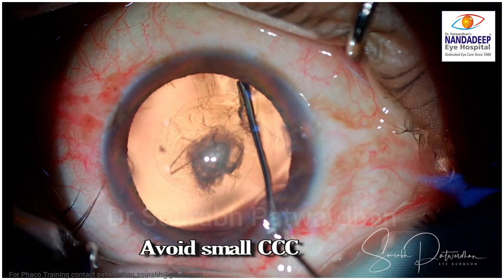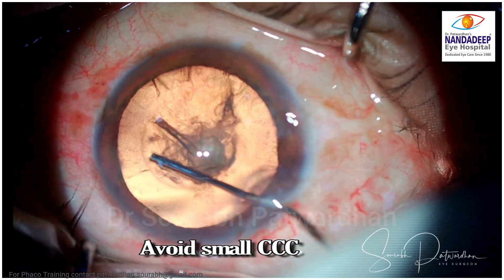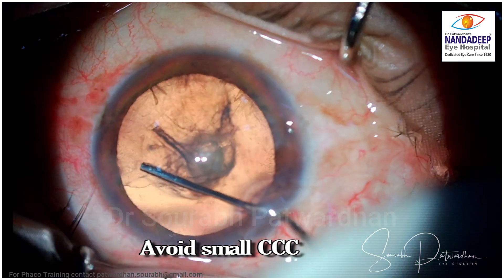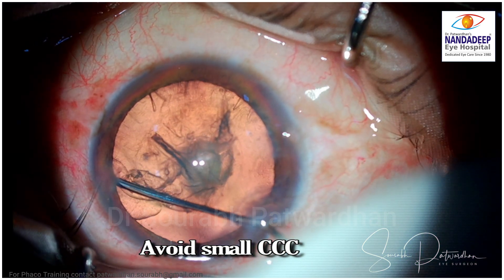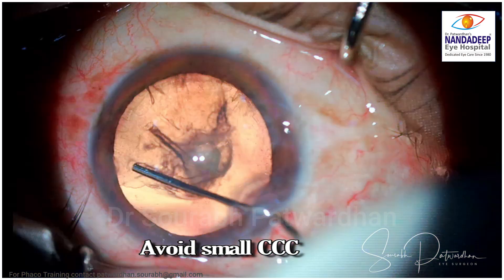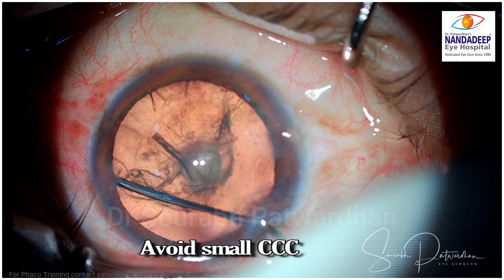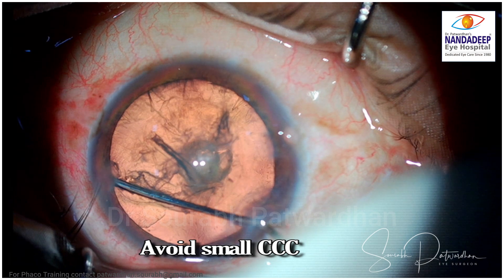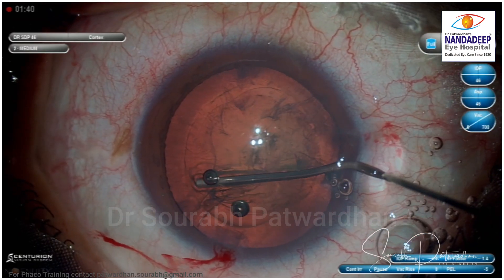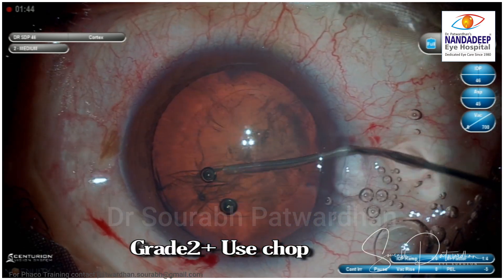Two things we absolutely have to avoid: first, a small CCC. If you have a small CCC it is very difficult to do hydroprolapse, and you risk having a hydro rupture of the posterior capsule. So if you have a small CCC, better to enlarge it before planning this technique, or go ahead and do a divide-and-chop technique — whichever is your technique of choice in that case.